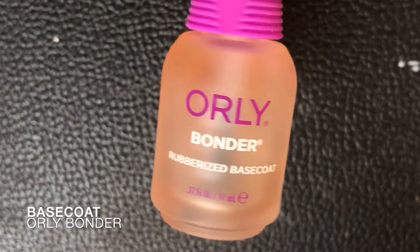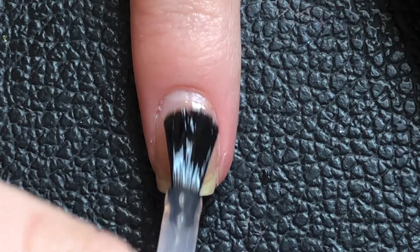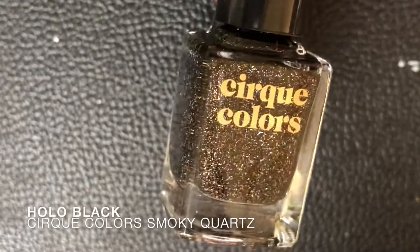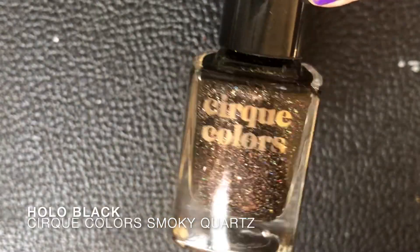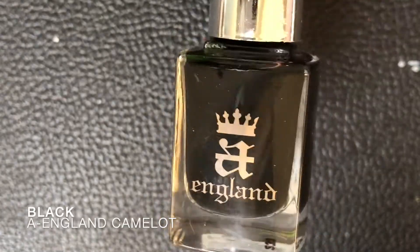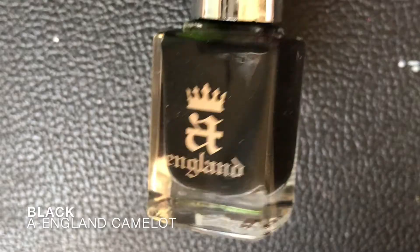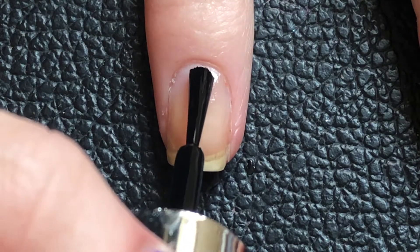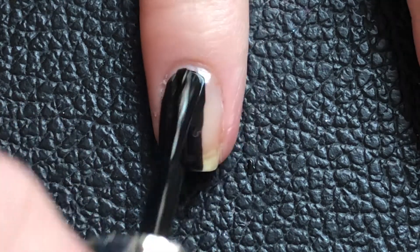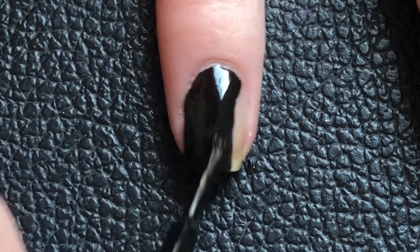Hey guys, welcome to the video! I'm going to do some bubble nail art today. I've done bubble nails before, just bubbles, not the full thickness. I used a holographic black on my other nails as an accent. I used a one-coat black as the background, and this covers up pretty well — if you apply it a little too sheer, it will show through.